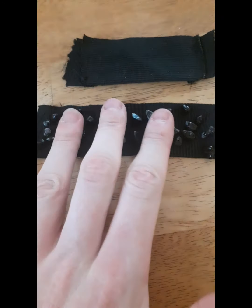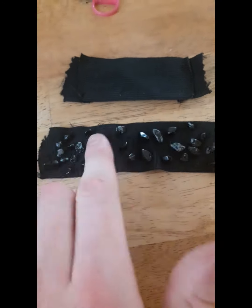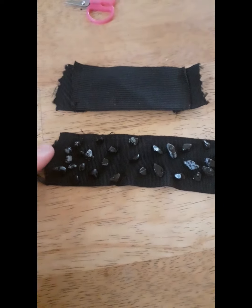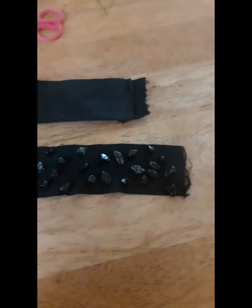I've got it all sewn together and I think I did a really good job on it — I really like it. Now I'm going to go ahead and sew the ends together and I'll be right back with you.